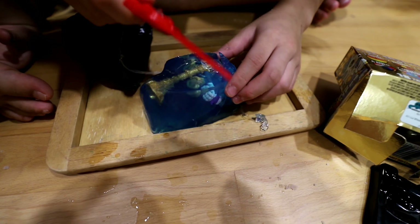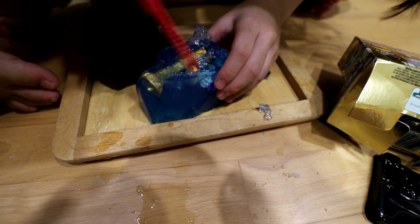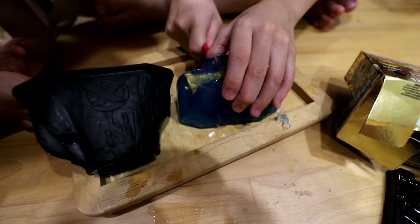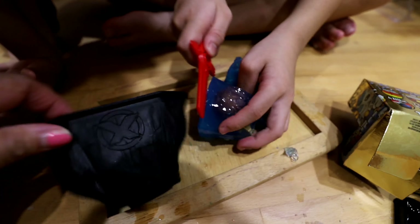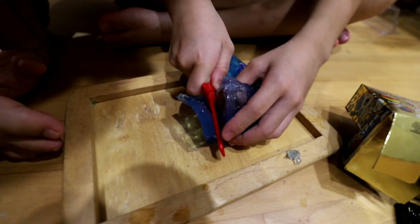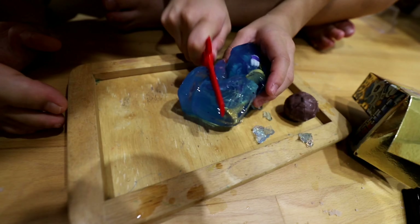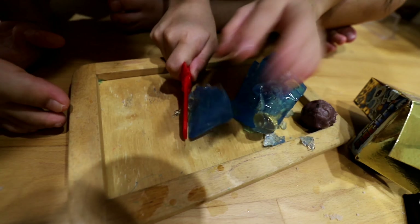Use the edge! How do you use the edge? Maybe this works well. Oh, we're getting it, we're cutting it. Look at that, a big crock! Oh, a big crock? Yes. And... the hunter! And more things inside.